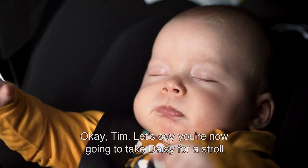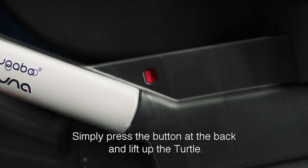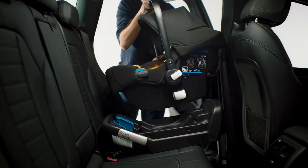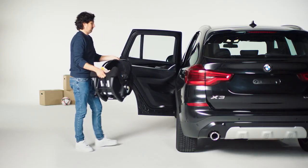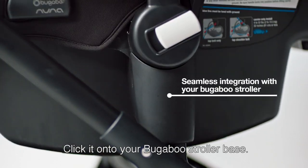Okay Tim, so let's say you're now going to take Daisy for a stroll. Simply press the button at the back and lift up the turtle. Now click it onto your Bugaboo stroller base. That's it.